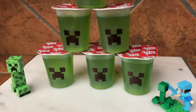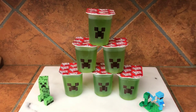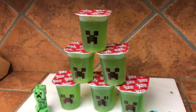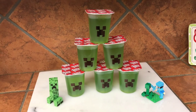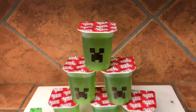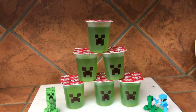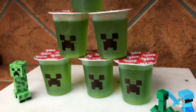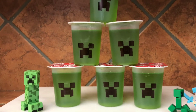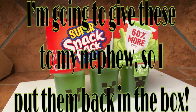I finished up the rest and they came out pretty neat! The good thing about these is that you can take your time making them — you can make these days or even weeks in advance. These are very similar to my Hulk jello cups — I'll leave a link to that video below. Anyway guys, I hope you enjoyed this video! Give it a thumbs up, subscribe if you haven't, and I will talk to you soon!